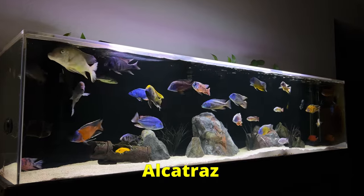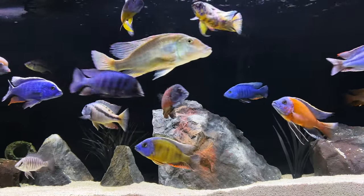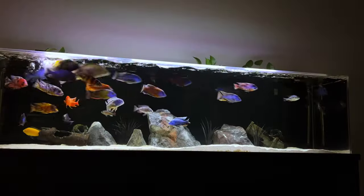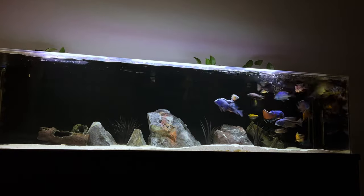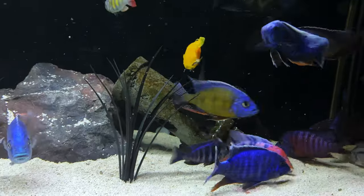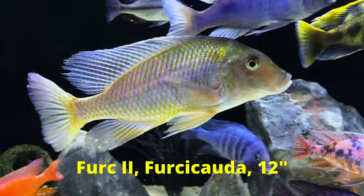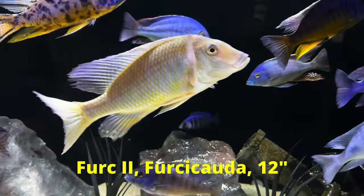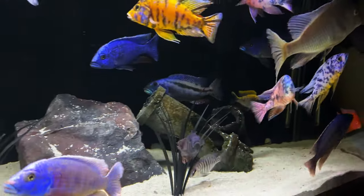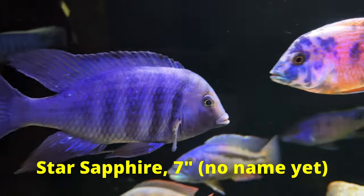These are my African cichlids. I love them because of their personalities and this outrageous variety of color. Sometimes they're more like dogs than fish — really dumb dogs. I love these guys. If this is your first time seeing African cichlids, you're probably blown away by all this color in freshwater fish. This video is directed to those of you who are just starting with African cichlids, but those who have been doing this a while will get some good info too.